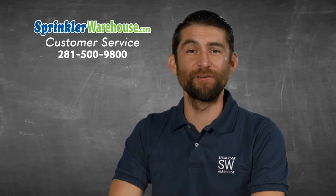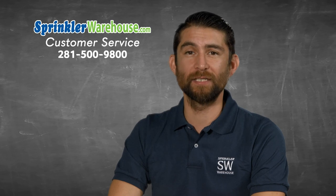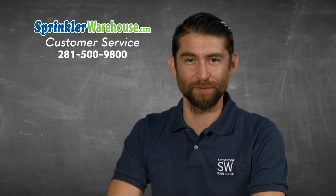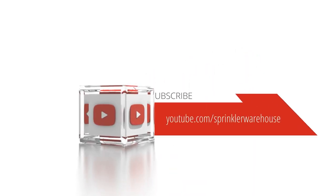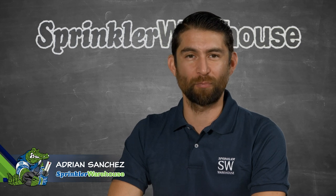Remember, Sprinkler Warehouse has everything for your irrigation needs, so your trees, lawn, flower beds, and gardens are lush and beautiful. Subscribe to our YouTube channel for helpful tips, tutorials, and general sprinkler instruction. For Sprinkler Warehouse, I'm Adrian Sanchez, your Sprinkler Warehouse Pro.